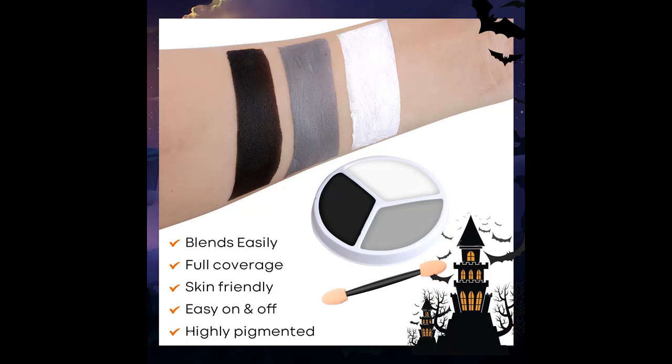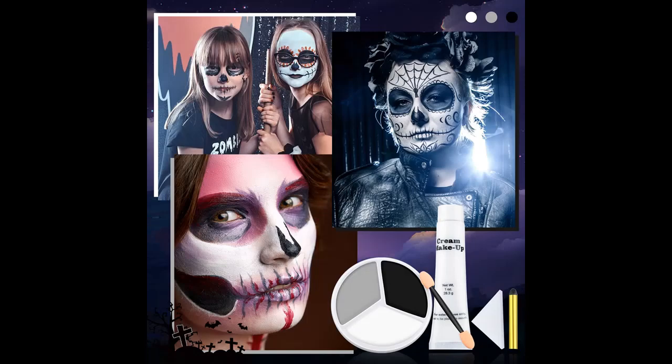Highlight features or overview summary includes a complete Halloween makeup set, perfect for all your spooky needs, including Black, Gray, White Face Paint plus one sponge, plus brush, plus black stick, plus white cream.